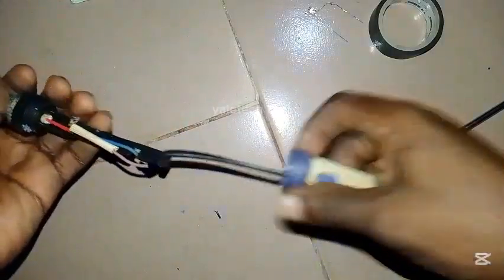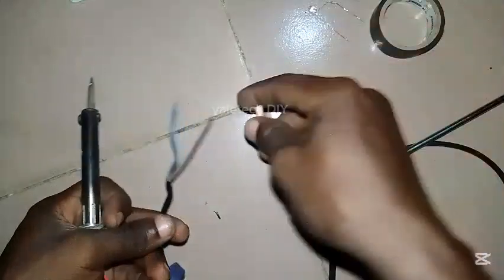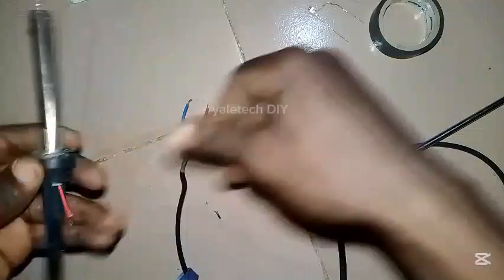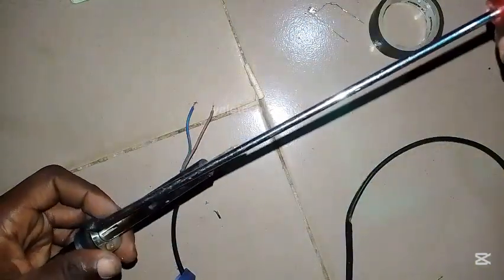Now the first thing is to open up this iron. Let's loosen it. You see the way I loosen it — disconnect all the wires up here. So disconnect this. Once you've done that, you have to loosen this bolt so you can detach the upper area.